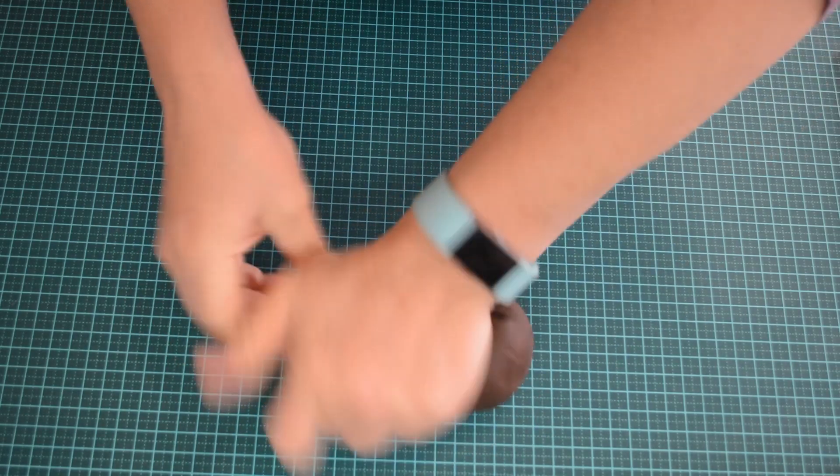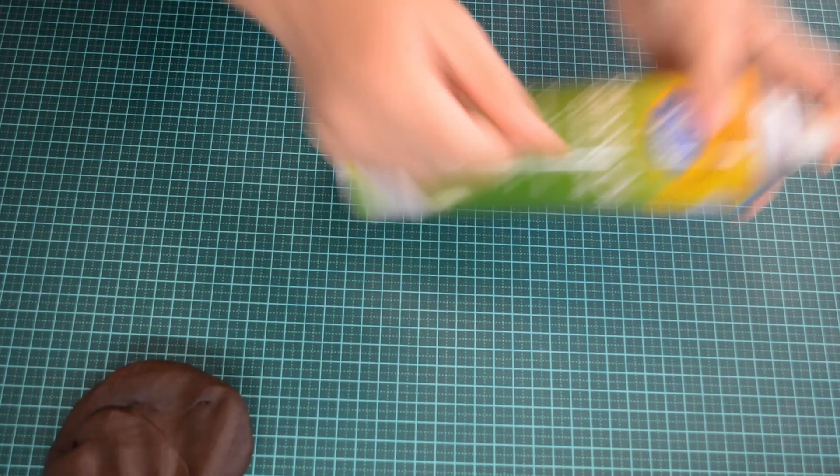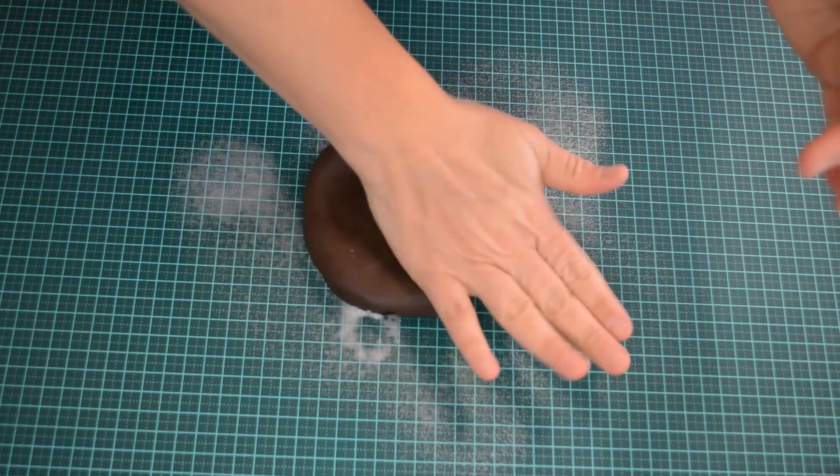To cover your cookies with fondant, first you will need to knead your fondant. Before rolling it out, you can put a little icing sugar, corn flour or cooking oil on the bench so it won't stick.